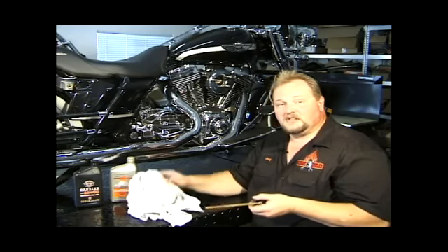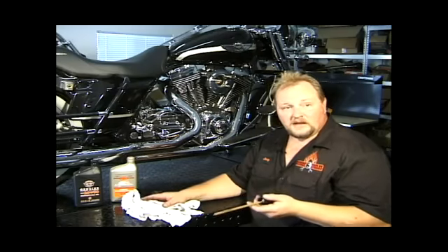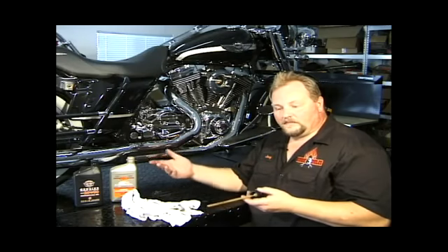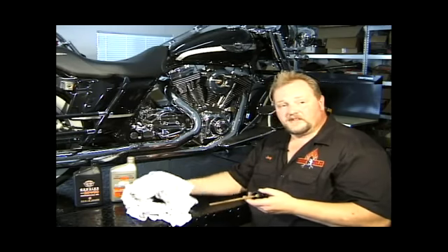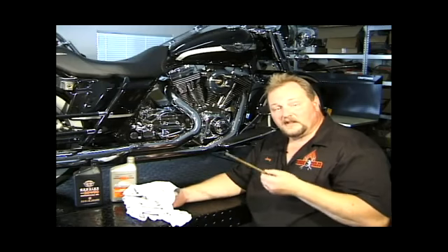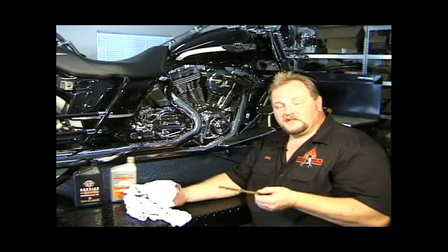I suggest changing your oil every 2,500 miles. Some guys go a little over that, but since it is an air-cooled engine, oil loses viscosity quicker because it gets hotter than a water-cooled engine — so it's not the same as your car. You don't want to go 3,000 or 5,000 miles. It's best to just go 2,500.